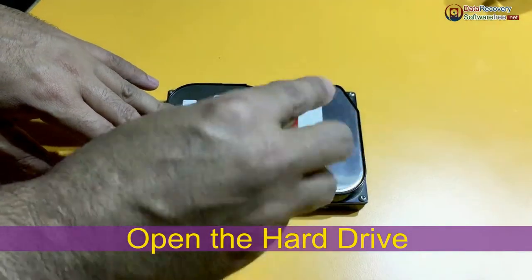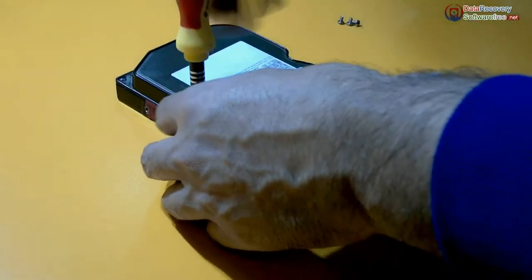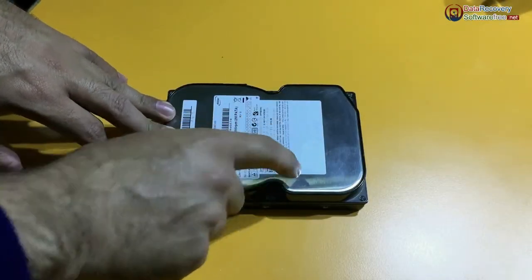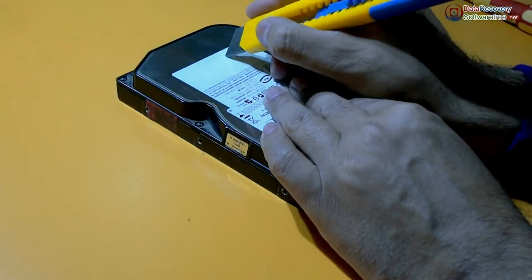We need to open these six screws. We are opening screws using screwdriver. And we are swiping finger to find out the screw that is inside this label somewhere. We are using a paper cutter to remove the label for opening that screw.